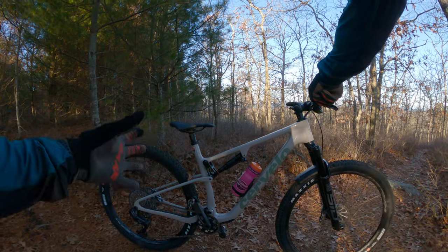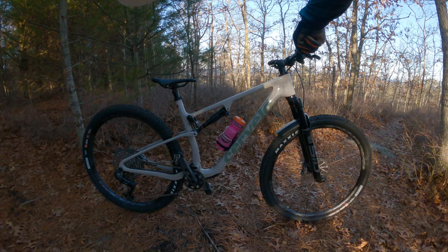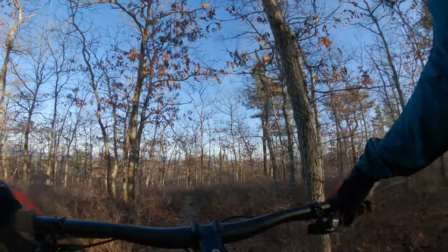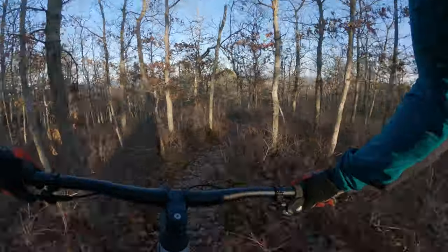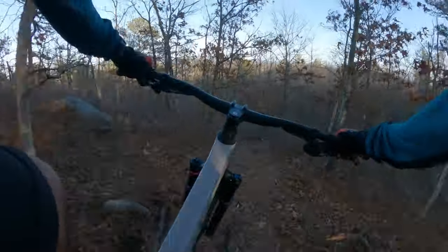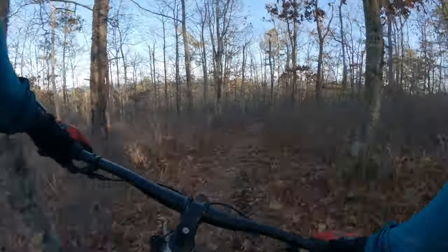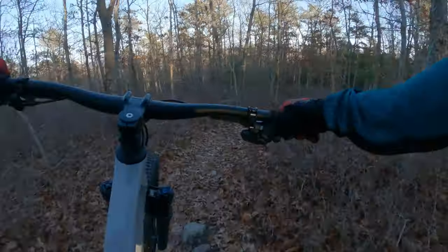Let's just finish up our ride with the final descent here. This thing just flies — it dances on the trail a little bit nicer than the Blur Trail, feels more refined.